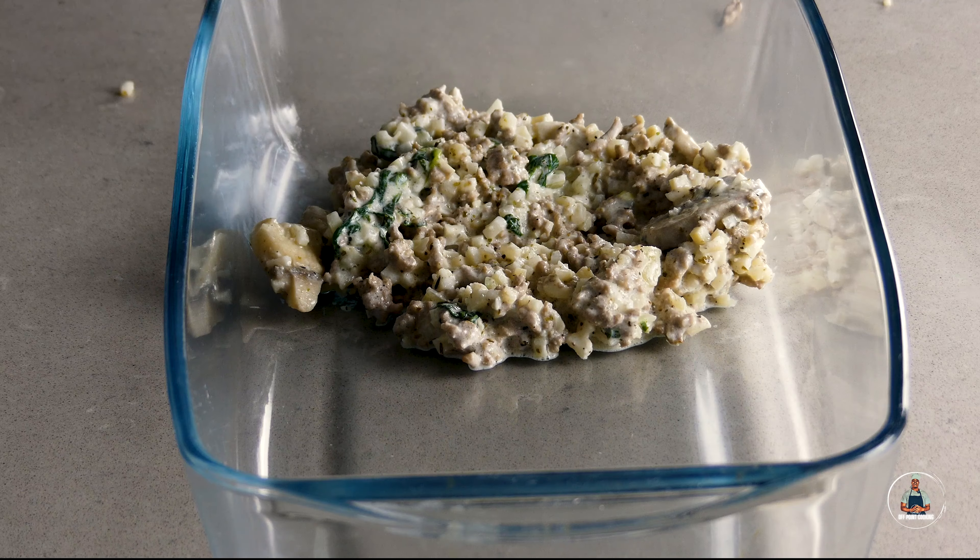Once golden brown, your casserole is now ready to serve. If you want to be fancy, you can top with chives. Now you're ready to cut into your casserole and serve it straight away.